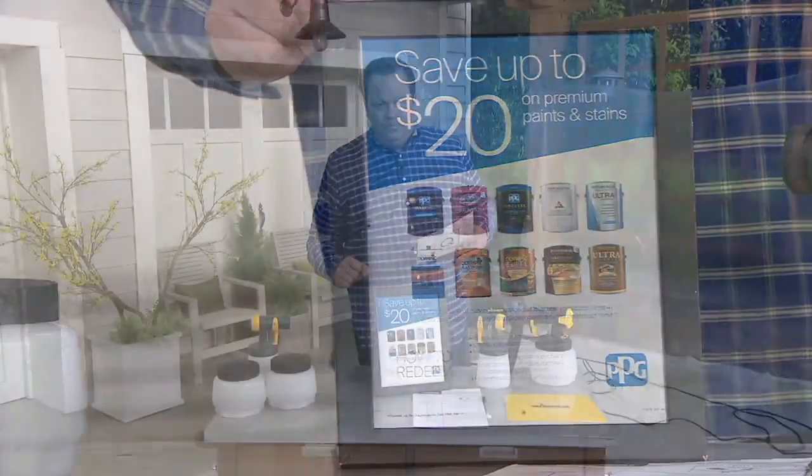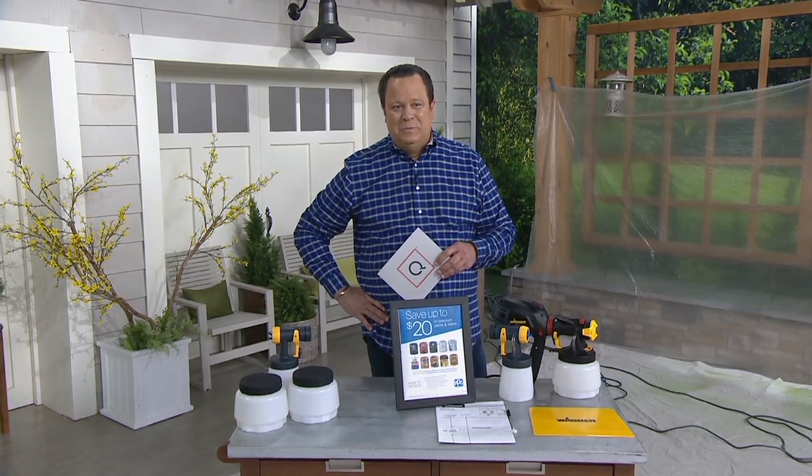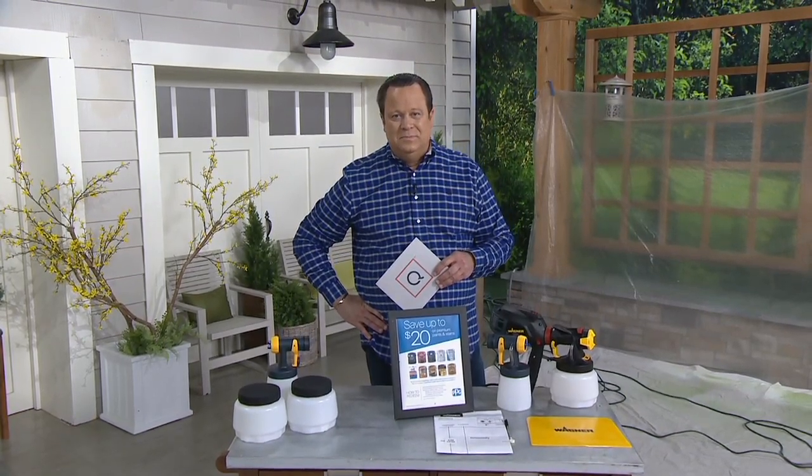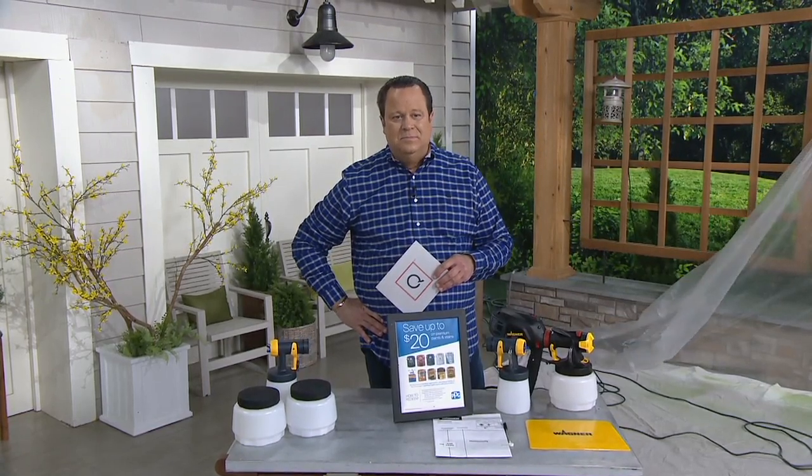That's great — you can use that toward any of the PPG paints you're going to use. It's a $20 rebate, whether it's a gallon or a 5-gallon, as long as it's up to $20, you get the rebate on that. And that's great because I use a lot of their paints all the time. The great thing to mention again is that you can put paint into the machine unthinned. When you get your paint, you don't have to spend time thinning it — just go.